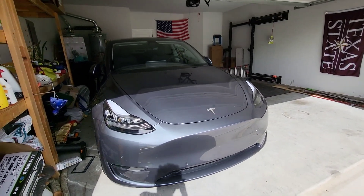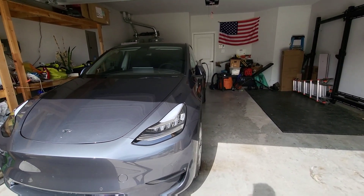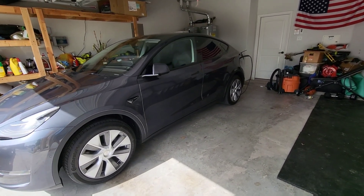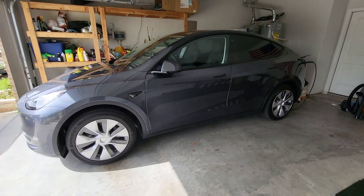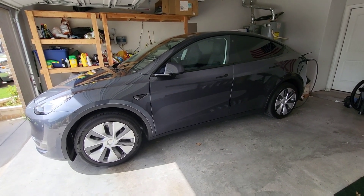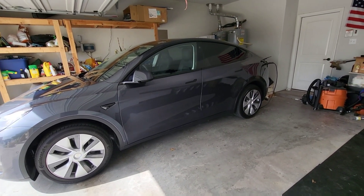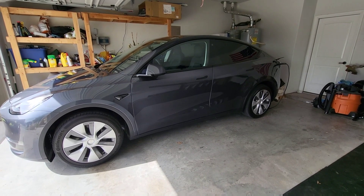The last factor to discuss is the speculation that there is hidden capacity within this Model Y 4680 from Austin. The speculation is that this car is actually software locked, simply because Tesla doesn't want to cannibalize demand from the Fremont ones — they can't make such a compelling Model Y from Texas and still expect people to order and take delivery of the Fremont ones. So if a year from now Tesla reaches out and says 'pay an extra $3,000 and unlock 50 miles,' that'll be confirmation of the speculation.